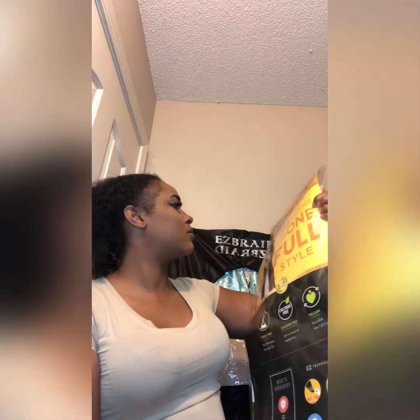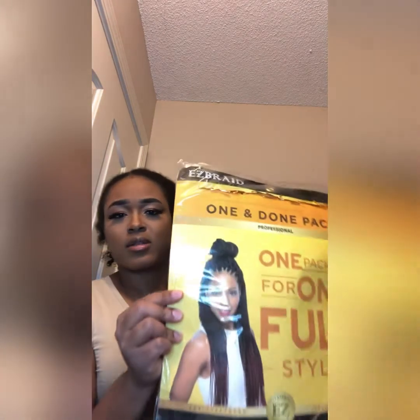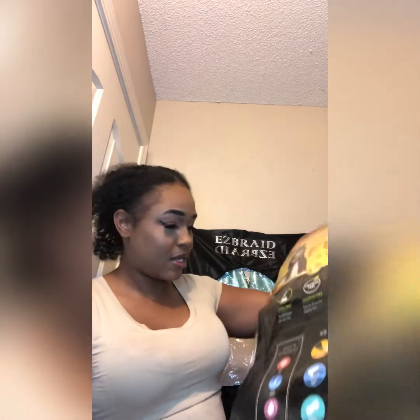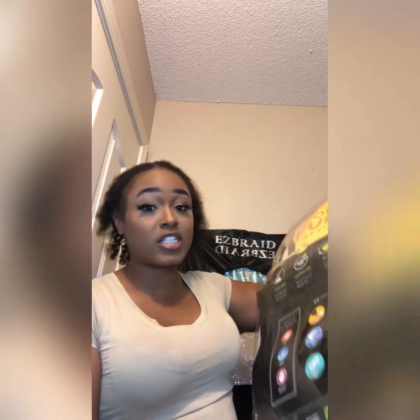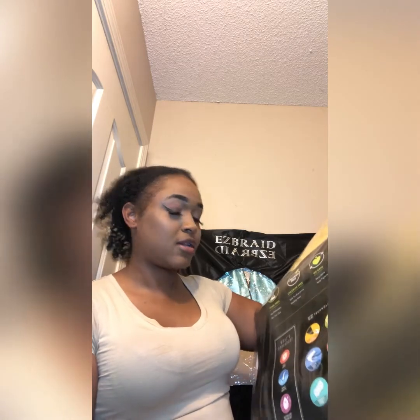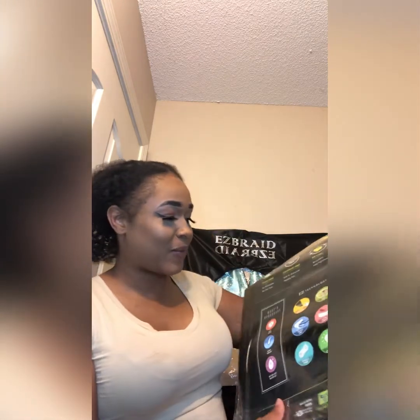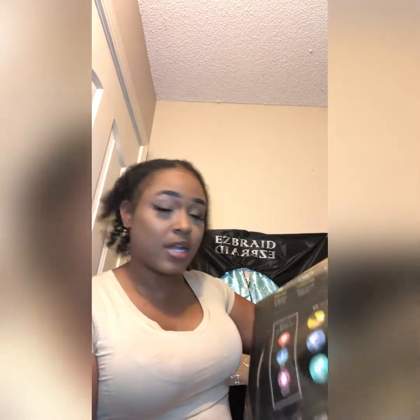We learned this together — one package for one full style. It's pretty right on the bag. It's for crochet too. Anti-irritant, pre-stretched, itch-free — and that is for real. I do Easy braids and they are light; it don't feel heavy at all. That's the truth, I'm not just telling you this.